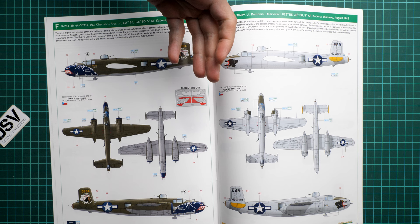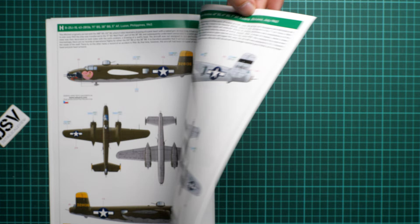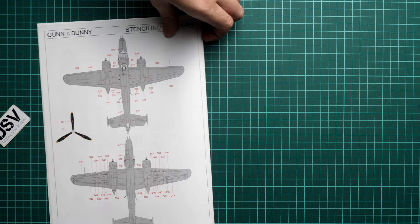The marking options span several aircraft from 1945: one from July 1945, one from August 1945, a pair from spring and March 1945, one from May 1945 with quite a bright nose art, and the last one features a crocodile head design, also from July 1945.